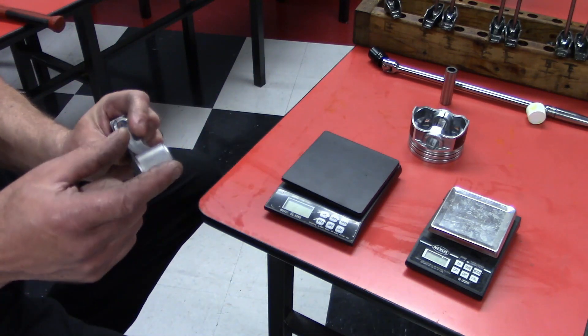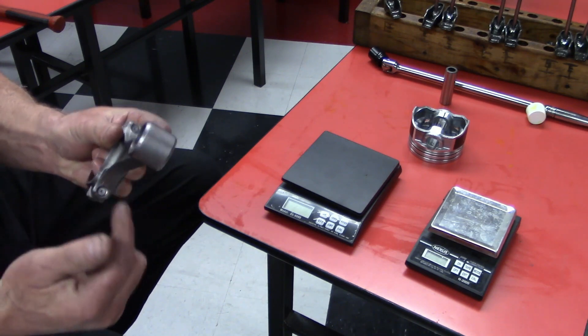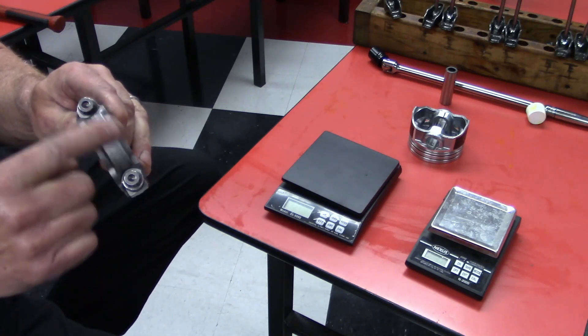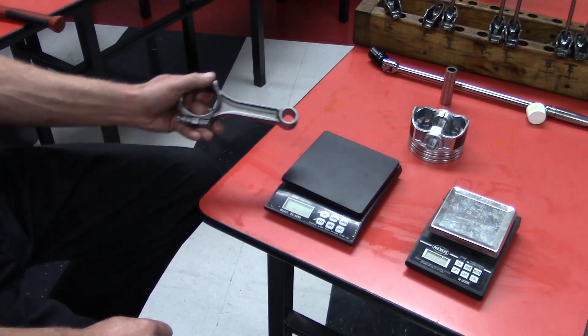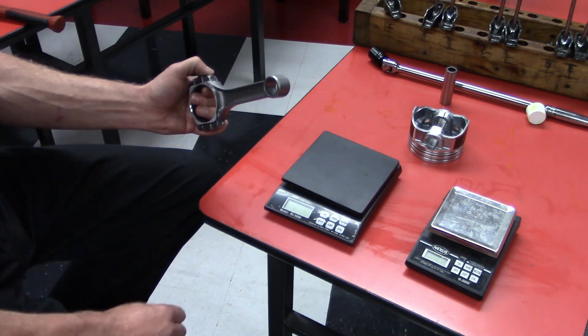We start very lightly sanding material off the top of the rod. Manufacturers add extra material on the top and bottom of the rod specifically so you can remove some when balancing. Once you get all of the small ends weighing the same, the small end is balanced.